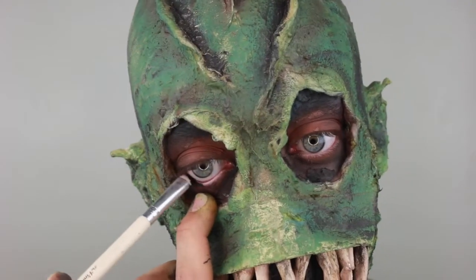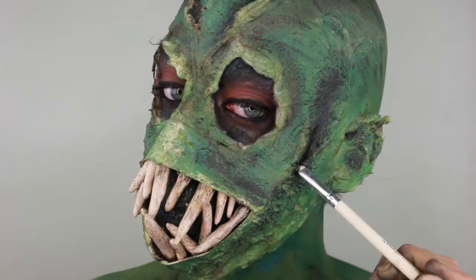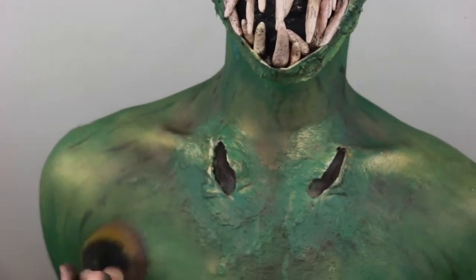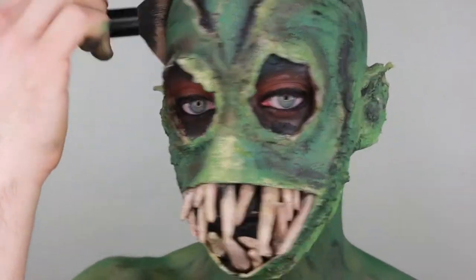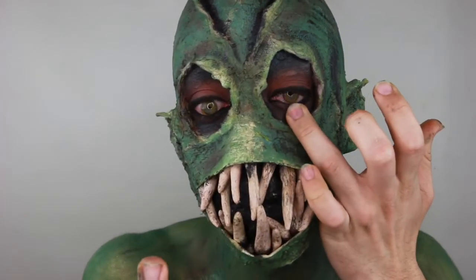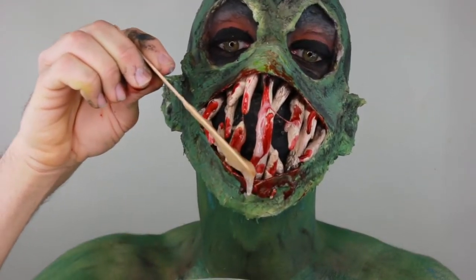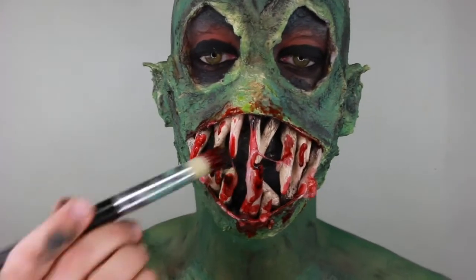I take the NYX Cosmetics liner and smudger — it's a very nice liner. I line my waterline and do my liner. I also take that NYX smudger and darken up all the dark spots of my face. I apply some purple eyeshadow to the whole entire face, neck, and body so it can add some color. I apply yellow contacts to make it look a bit more lagoon-like. Then I decided to take blood, which is a really easy recipe of glycerin and food coloring.